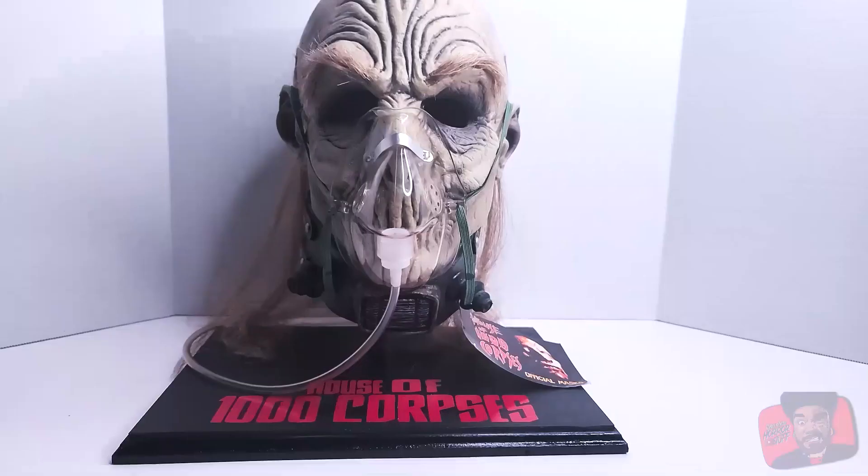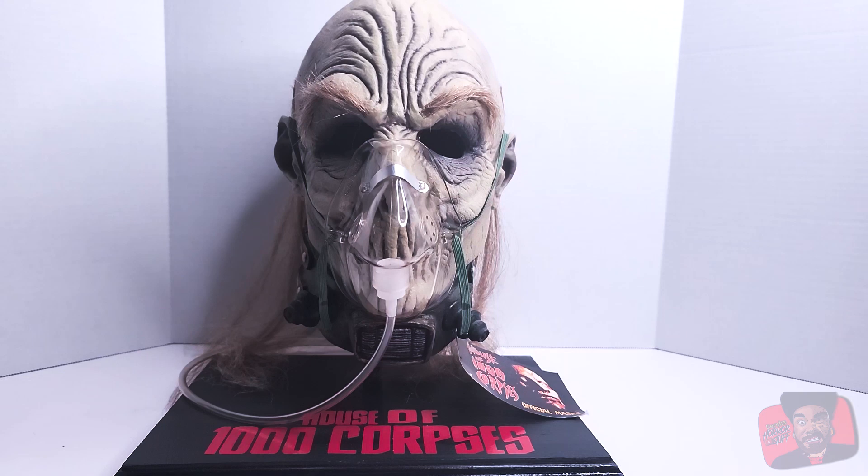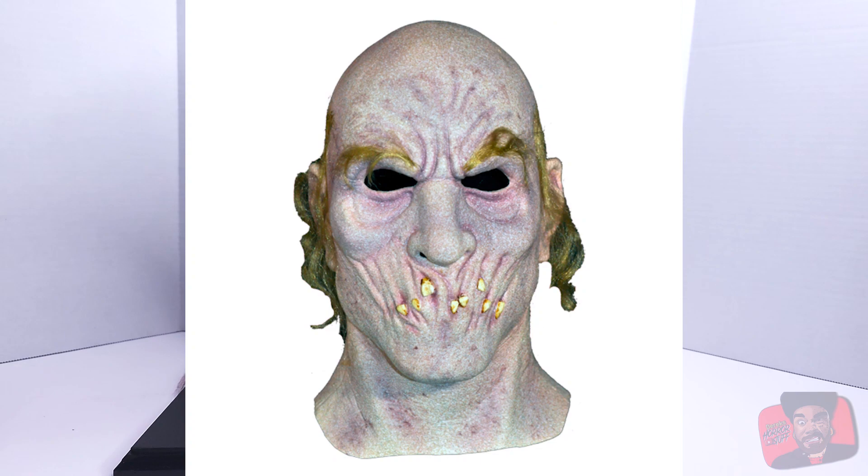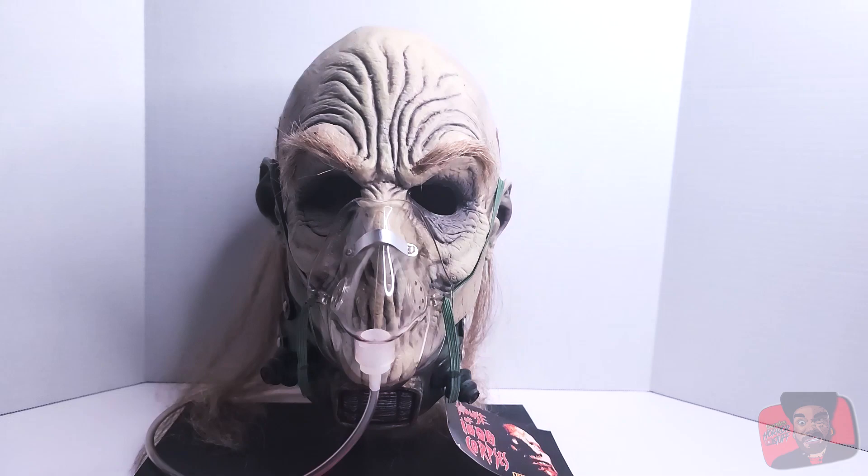Alright guys, so here we have the House of 1000 Corpses Bump in the Night Dr. Satan Mask. Now there are a couple other Dr. Satan masks out there. The main one that comes to mind is the Trick-or-Treat Studios version, which I'll show you here, but the quality on this one is far superior to the Trick-or-Treat Studios mask. So let's get a closer look so you can see what I'm talking about.